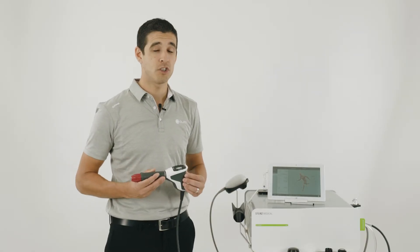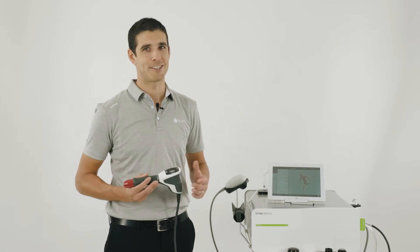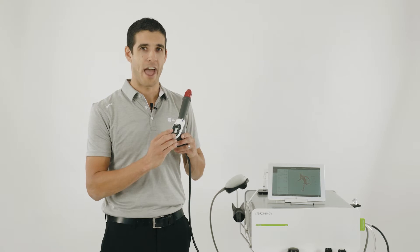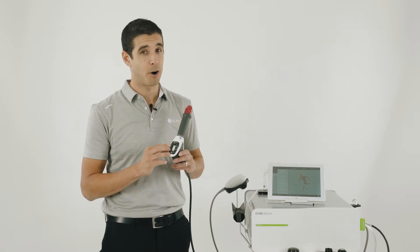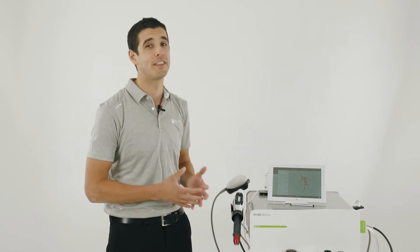The MP200 is also designed to be used without the tablet. If you come into the clinic one day and forgot to charge the tablet, all the features can be controlled on the handpiece. You can also access some programs on the handpiece too. As the MP200 is a premium built machine, you also have the choice to purchase a purpose-built Stortz Medical trolley, which looks really good in the clinic.